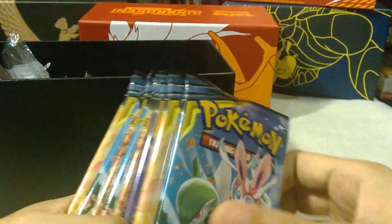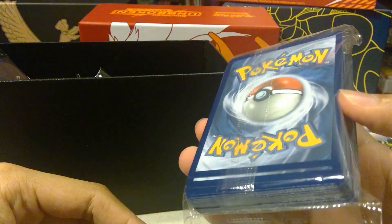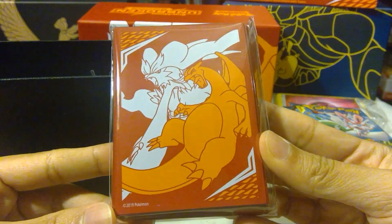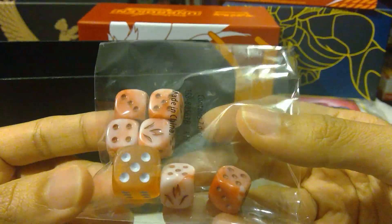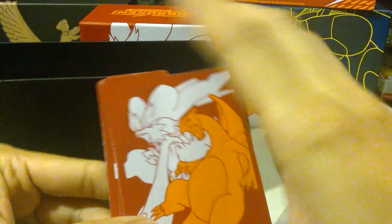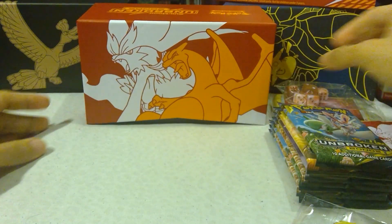We have our 1, 2, 3, 4, 5, 6, 7, 8 Unbroken Bonds Packs, a bunch of energies, some gorgeous deck sleeves, the GX tag team counter, actually really cute dice — I'm not gonna lie, like strawberry shortcake colored — the dividers, very lovely. And that's it. There's our closed box, very nice. I love these things, always so gorgeous.